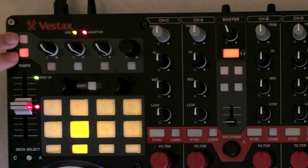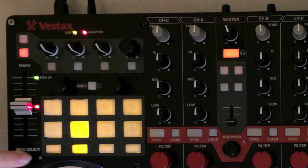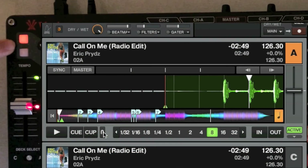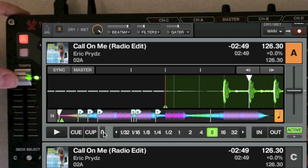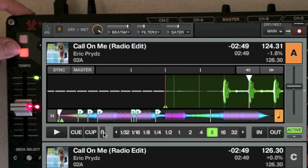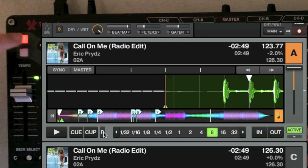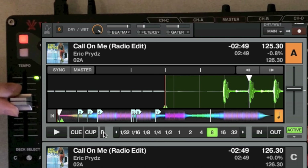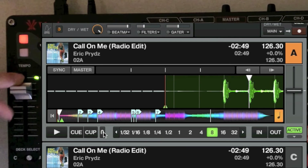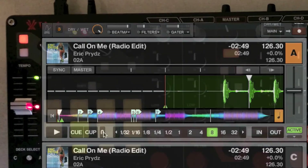These two buttons control the tempo range. The bottom button sets 2% for decks A and C, and the top sets 8%. Same for B and D. Note that when switching between 2% and 8%, it's a soft takeover — you have to find where the tempo fader is in the software before it takes over, so the tempo doesn't jump if you accidentally switch while a deck is playing.